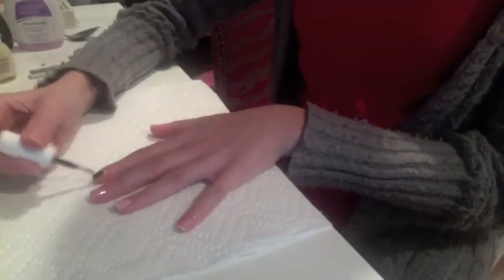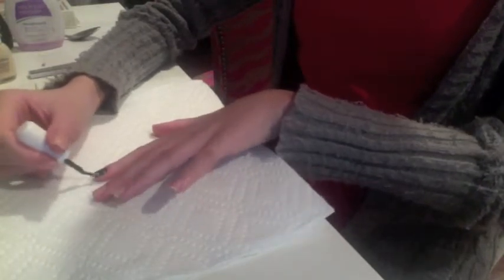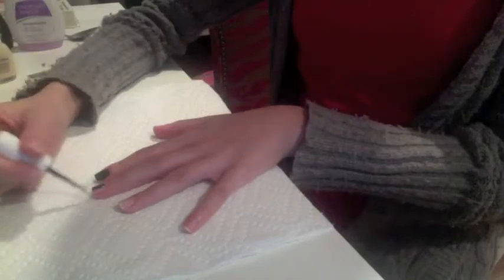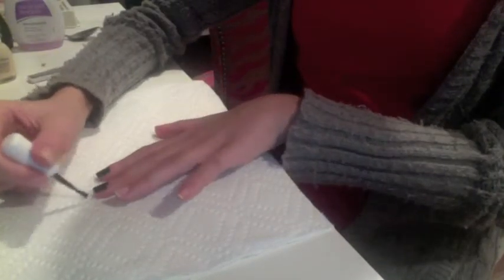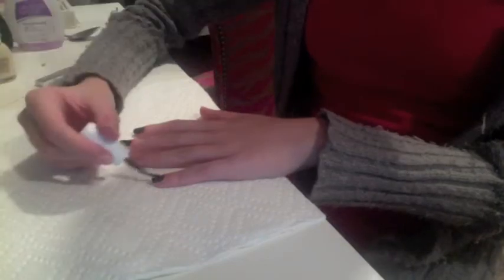Once the base coat has dried, paint all of your fingernails black, except for your ring finger. The ring finger will be the accent nail and it will be white.